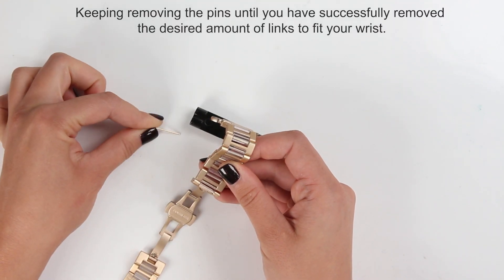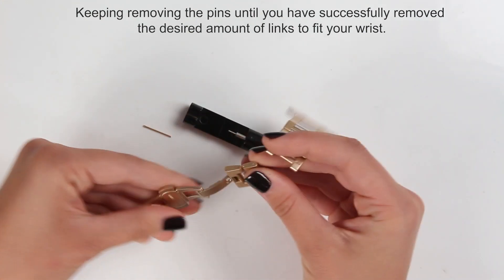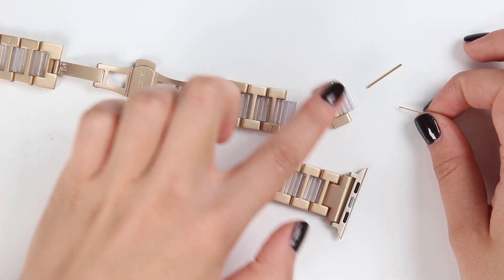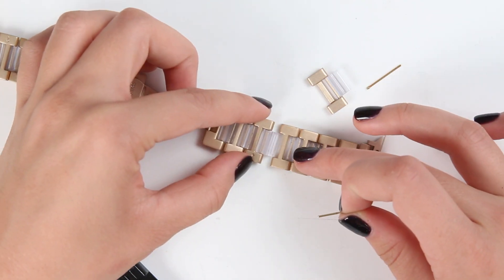Here you can adjust the part on the front. You can see I took one ring out to adjust it to my wrist. Now I'm going to put these two parts together.